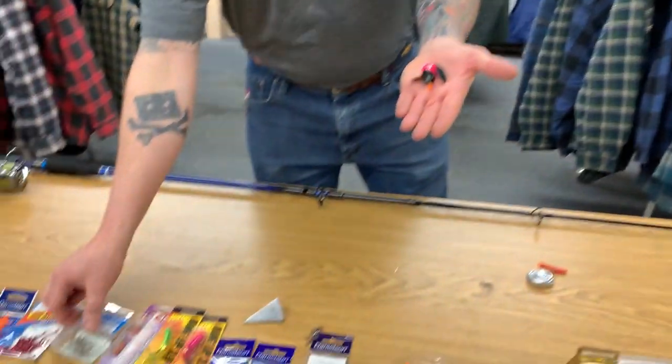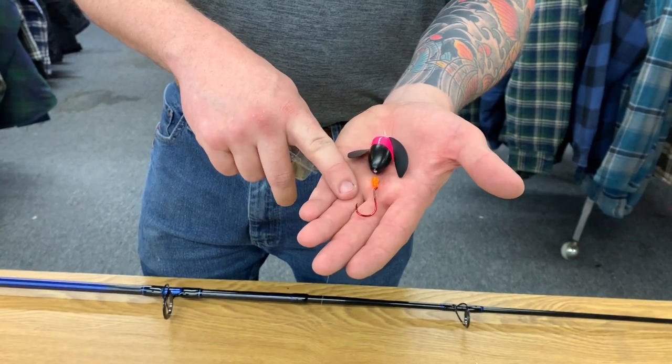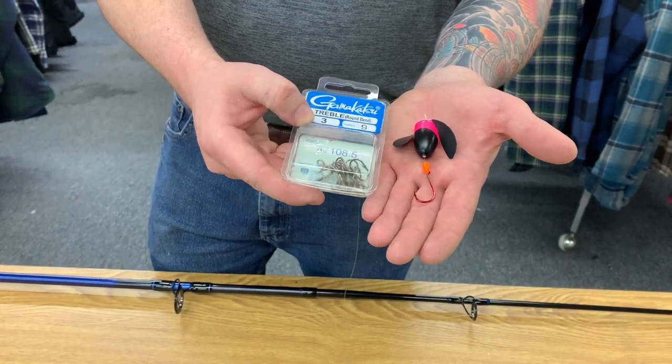There are a couple options for the hook. You can use a 1 aught octopus style single point hook, or you can use a treble hook if that is the hook you'd prefer.